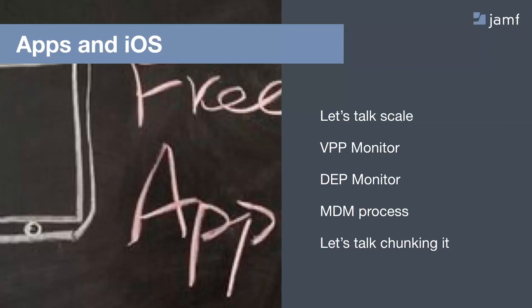We've made some significant changes to the way DEP works with Jamf Pro. As of Jamf Pro 10.11.1 and later, instead of having a refresh button in the pre-stages — which many workflows centered around — we discovered that hitting that manual refresh could interrupt automated processes and cause devices to get lost in transition.